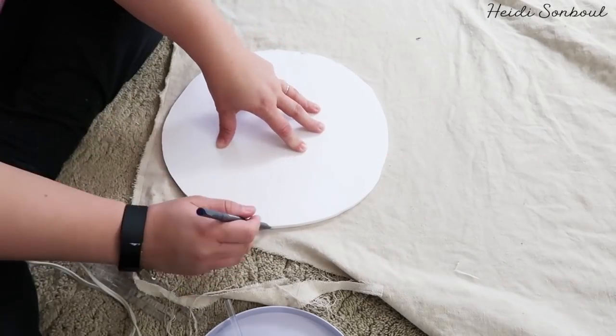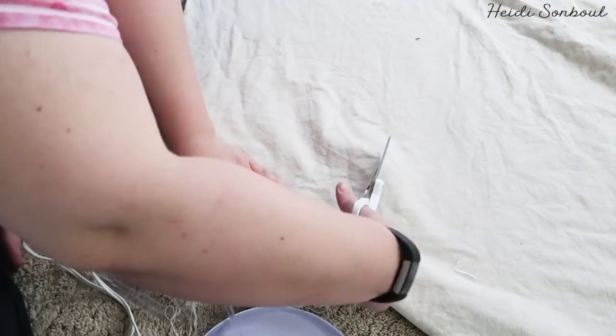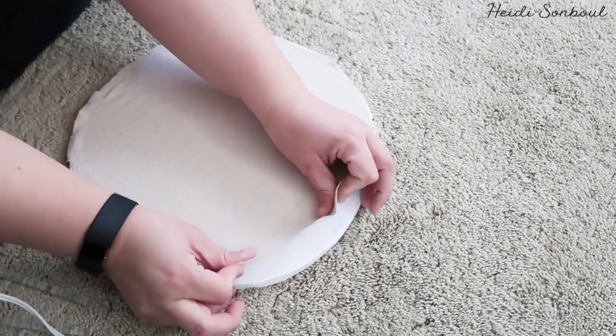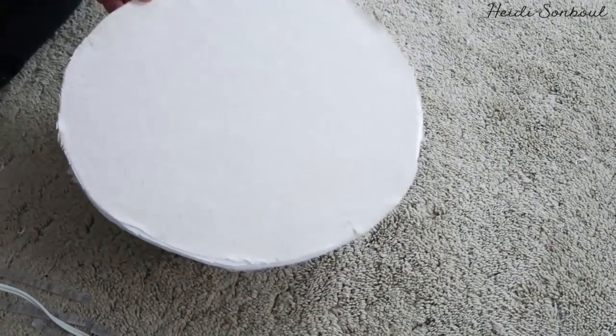Once I've got my measurement right, I'm going to take a painter's drop cloth and hot glue it on both sides of the circles — glue it on one side, then the other. As you cut the drop cloth it can pull and shrink a little, so you'll need to stretch it when gluing it down.